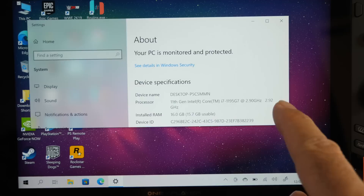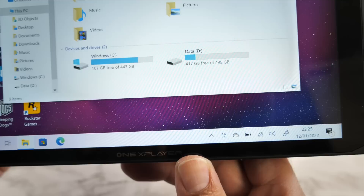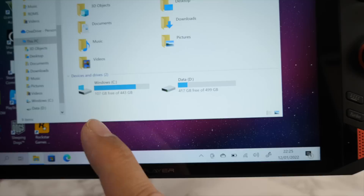Here's a quick look at system properties — you can see the 11th Gen Intel Core i7, the clock speeds, and 16GB of RAM. Scrolling down, this is running a 64-bit version of Windows 10 Home. The 1TB storage is partitioned into two drives, both with just over 400GB of usable space, so you can see how much is used and how much is free on each drive.